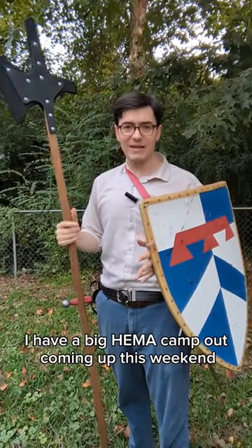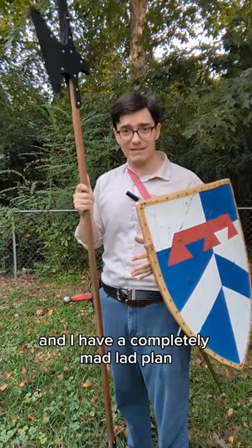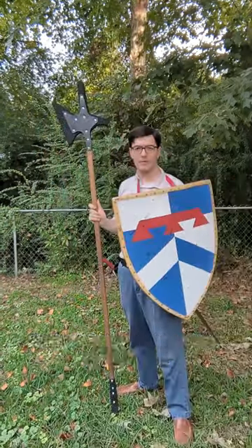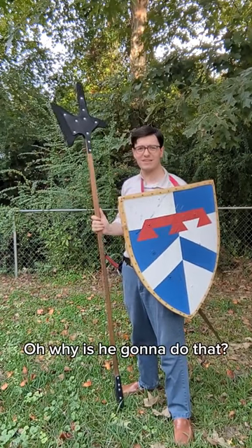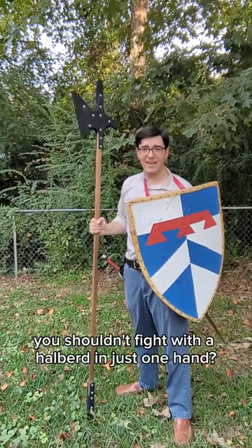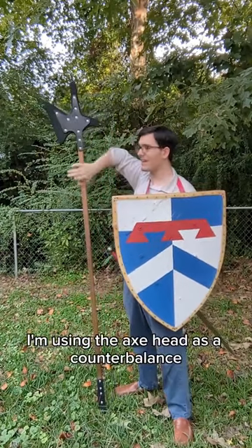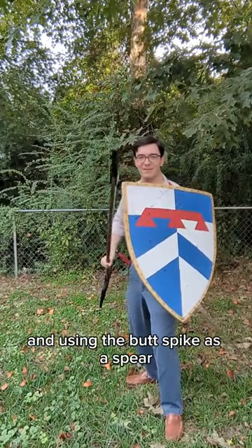I have a big HEMA campout coming up this weekend, and during that will be a huge field battle, and I have a completely mad lad plan for how I'm going to equip myself for it. I'm going to be starting with shield and halberd. I'm not really using it as a halberd — I'm using the axe head as a counterbalance and using the butt spike as a spear.